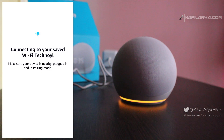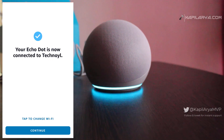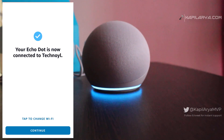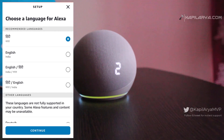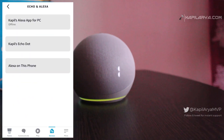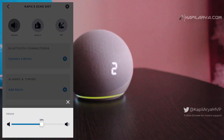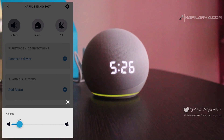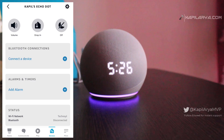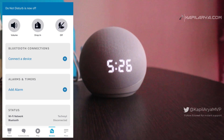Once it is paired, you will hear a voice saying 'Your Echo is ready.' You can then carry out some basic setup in the Alexa app. Once done, go to the Devices section, select the Alexa Echo Dot, and you will land on the device page where you can control volume, turn on or off Do Not Disturb, and try basic commands.